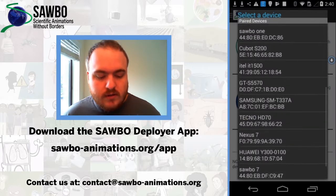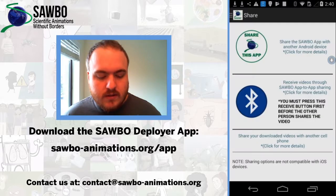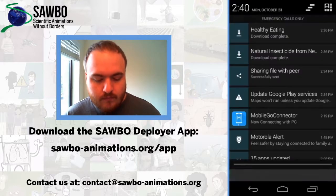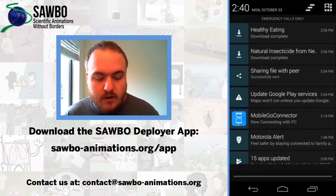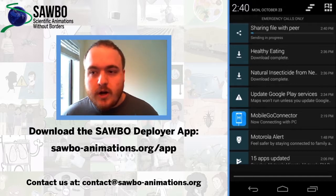You will now get a list of choices for who you want to share the app with. You can choose your friend's device and start sharing. You can check your notifications menu to see the progress of the sharing file. So we have started sharing the app.